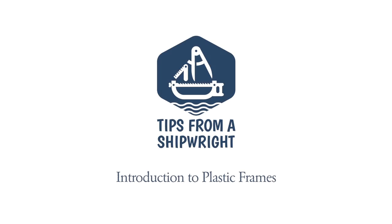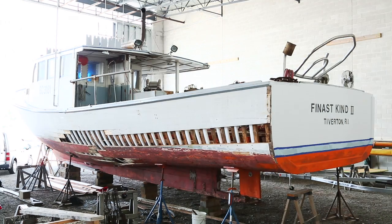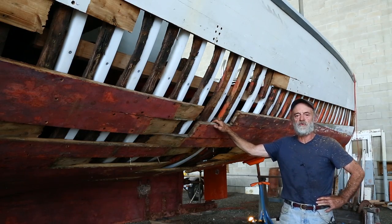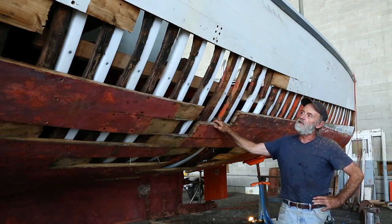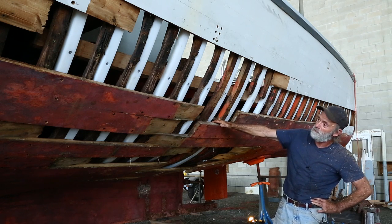I'm back to work on the Finest Kind. She's a 47-foot Melantin-built gill netter out of Tiverton, Rhode Island. It's a boat that I've been working on over the years. I did an identical project on the starboard side of this boat just two years ago, and I've got the port side opened up quite a bit here. She's blown right out.